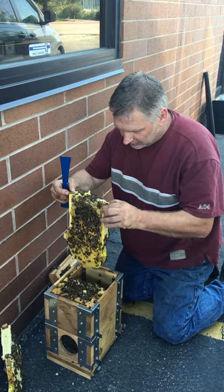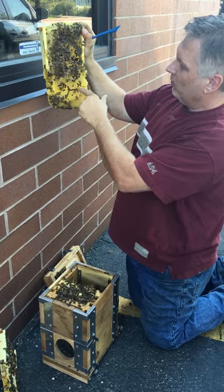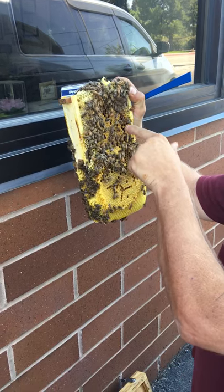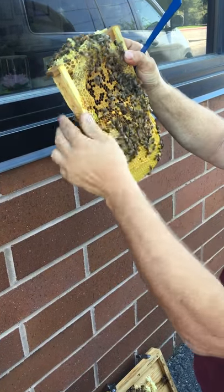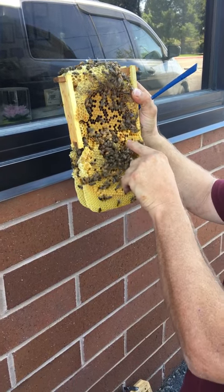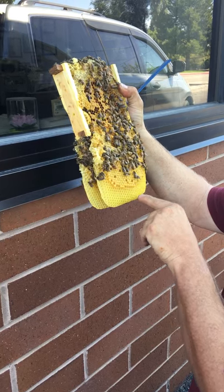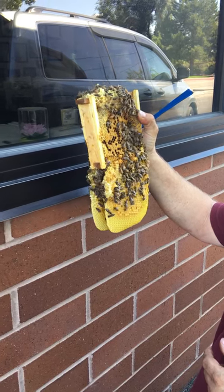The lower box doesn't have any frames. This frame is all filled with capped brood. This section here is all filled with eggs — so it looks like everything is good. Even these empty cells have eggs and larvae. You can see flat cells, which are girls; you can see the odd bulging cell, which is boys. Eggs and larvae all the way to the bottom. They've done really, really good with this.